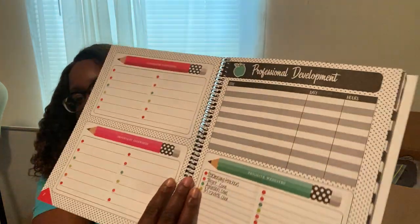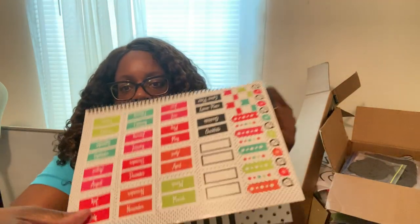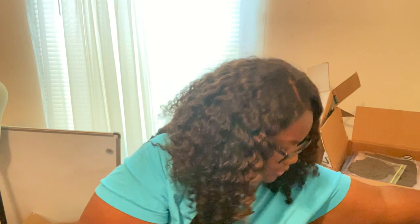It has different resources you can use — lesson plans and different sections to go through. I love that it's undated, and it has stickers in the back. It also has a roster, a student checklist, and more stickers in the back.